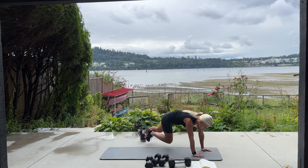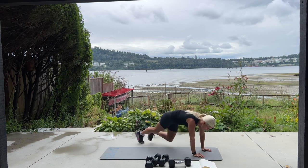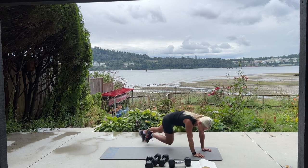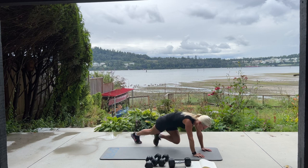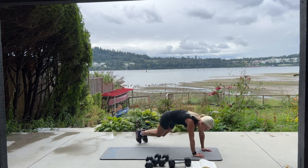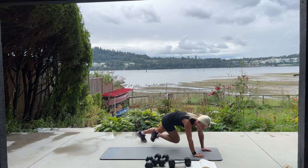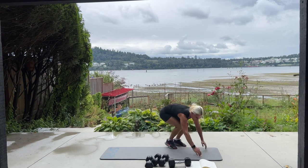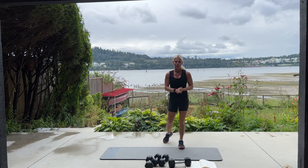Please come down for 60 mountain climbers. Keep going, halfway, you can do it. Ten, nine, eight, four, three, two, and one. Now we're going into open the book, close the book. If you have a little bit heavier weights, we're going to stand nice and tall, bring those elbows in and out for 20.